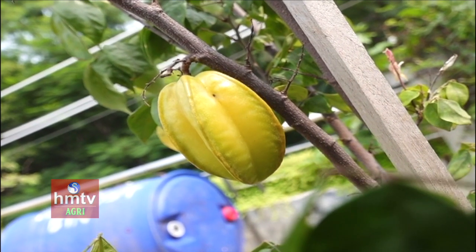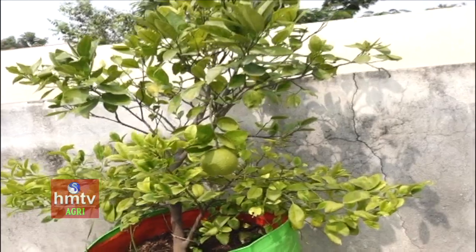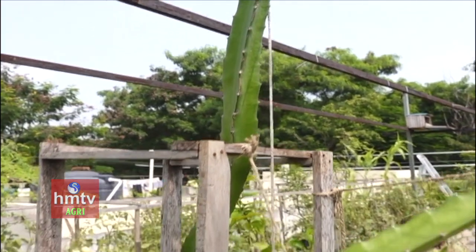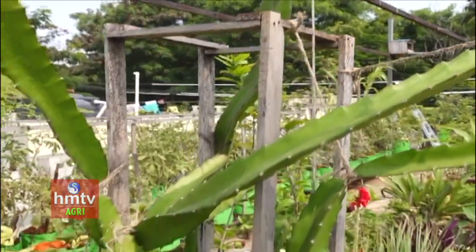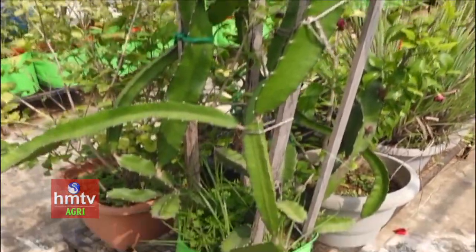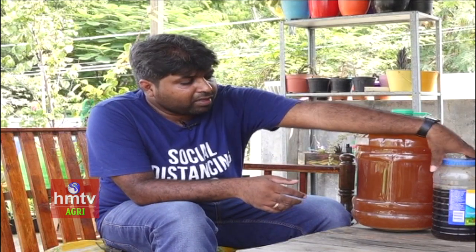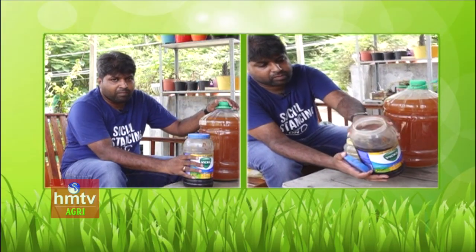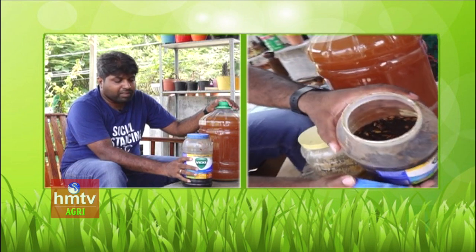You can prepare some of your own fertilizers. Generally, you don't have to worry about chemical inputs. You can use compost and waste decomposer solution. Some micronutrients are also very important. So you should start preparing fertilizers on your own.